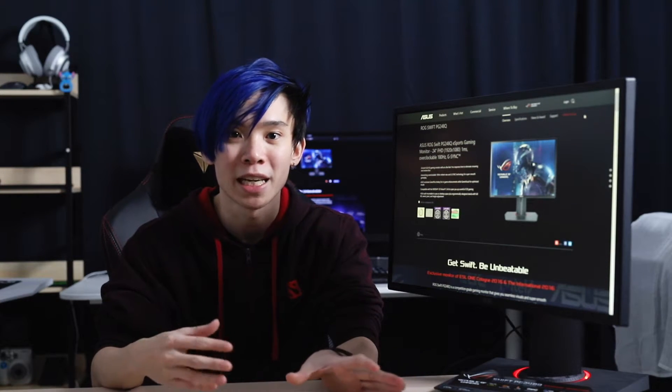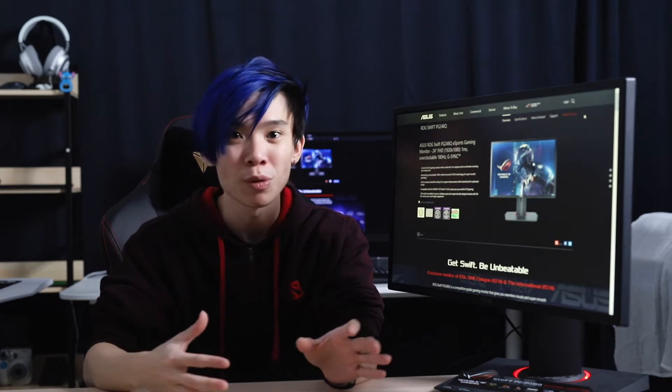One of the most important features of this monitor is that it boasts G-Sync, so it will be compatible with your GeForce GTX graphics cards and provide a smoother gaming experience. ASUS has also included all the usual essentials with low blue light and flicker-free technology built in.